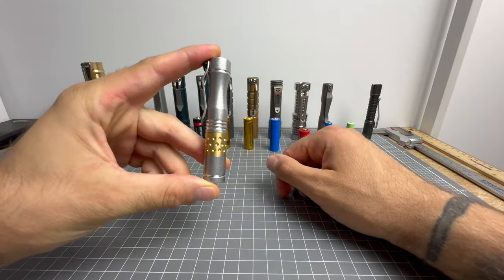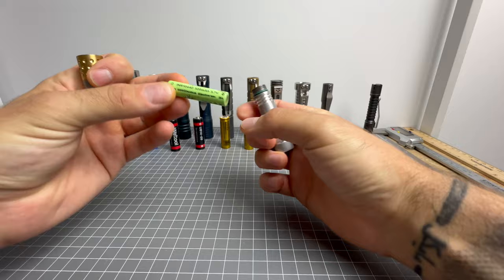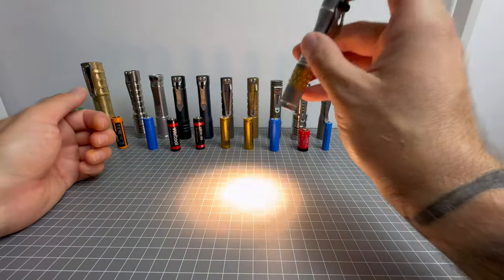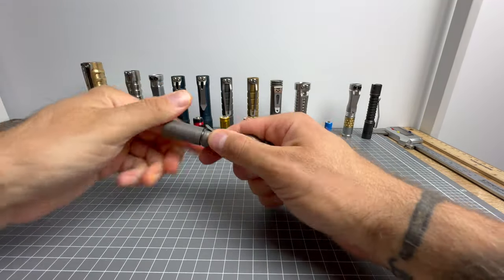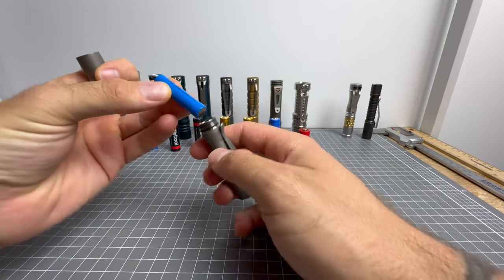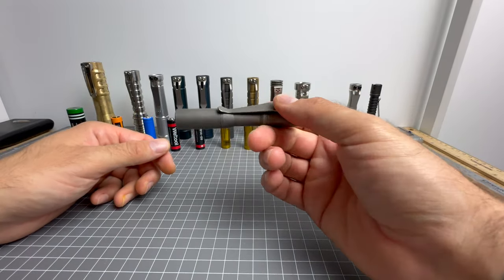Next we have the gorgeous Dawson Machine Craft Hoku Clicky, which also takes a 10440 flat top — a 320 milliamp hour, 3.7 volt lithium battery. I don't think this is compatible with triple-As or nickel metal hydrides. This is an absolutely gorgeous light with a gorgeous emitter. And the button top is required for the micro click, the micro Arcadian, or the CWF Arcadian micro — whatever you want to call it. Fantastic, fantastic light. Robust as all heck.